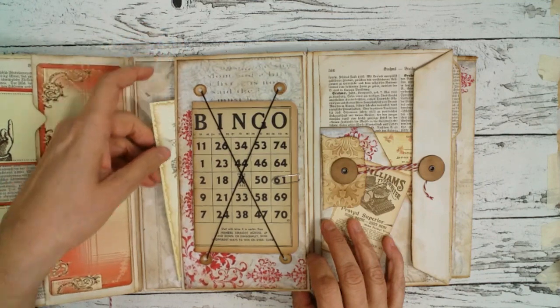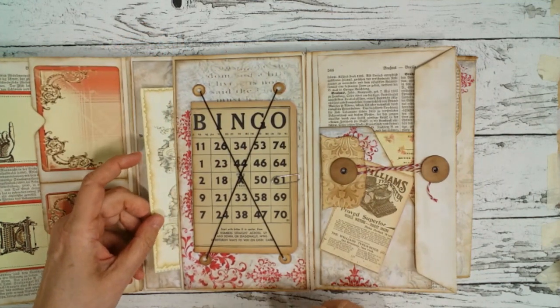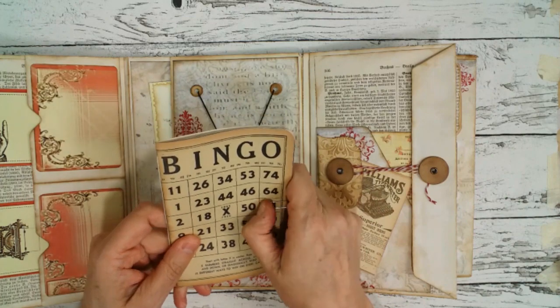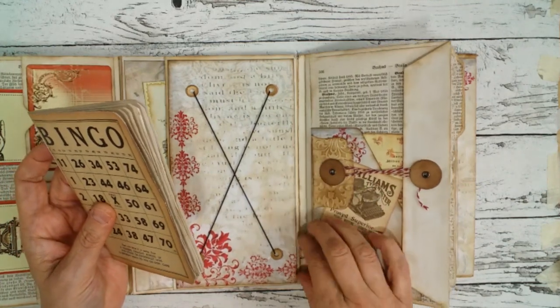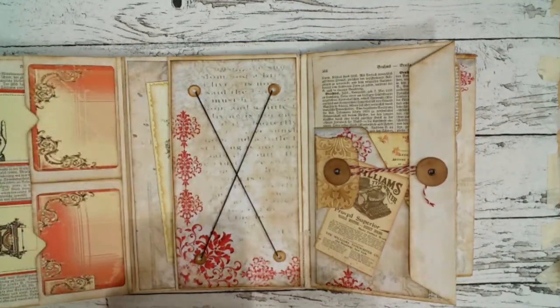So there is a nice strong backside of the journal. Big card. And here I made a little notebook with some coffee dyed papers. I like this construction here with the elastics very much.